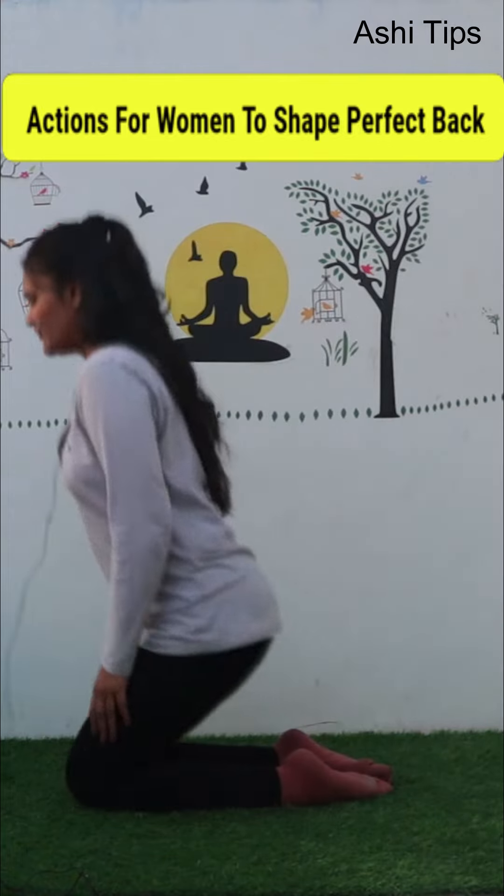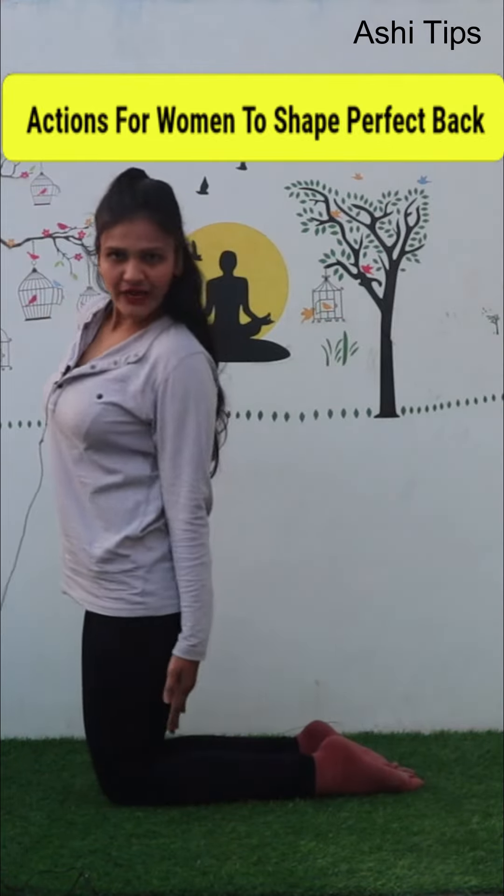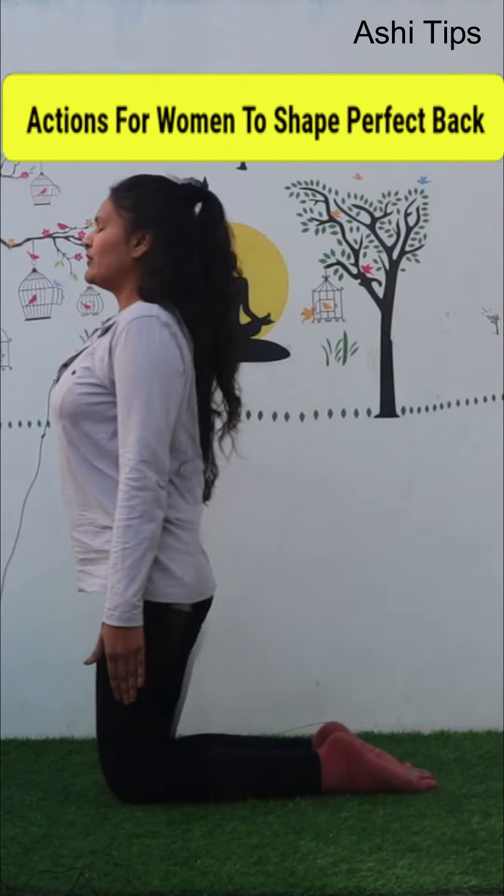What will you do in this way? You should have your body at 90 degrees, meaning your whole body should be straight and at 90 degrees.